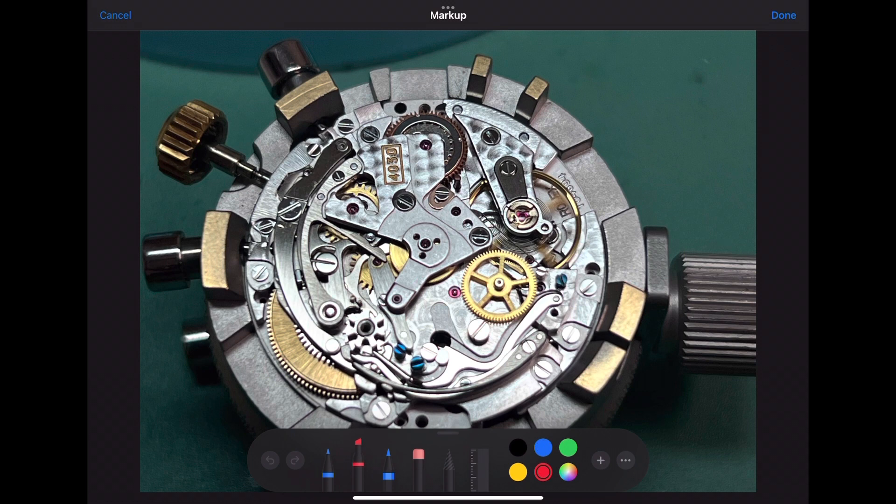Now we'll be installing the operating lever spring. Notice how this spring pushes against the pin on top of the operating lever, and the operating lever is weaved under the sole jumper and the switch pin but also connects to the column wheel.